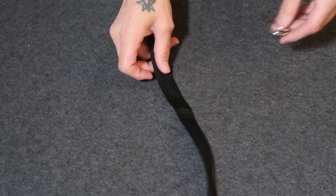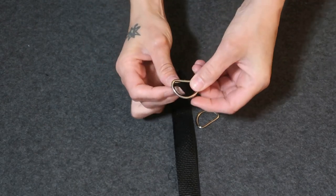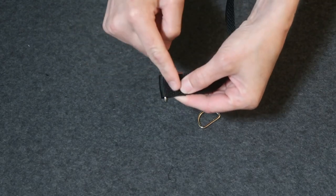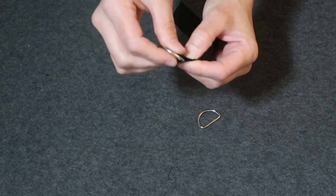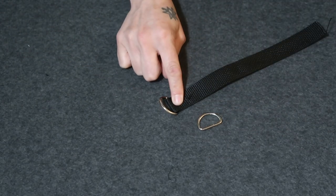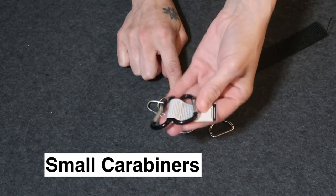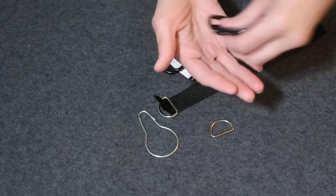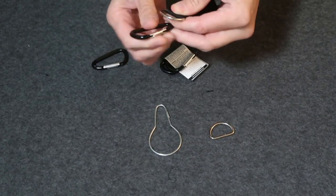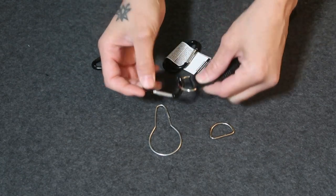The next way you can hang them is with a D-ring. You do the same thing — instead of the hook, you hook your D-ring, fold it over like this, and stitch. Then you put this end into your hammock. Once you have your D-ring, you could use something like this, or you could use carabiners. You can get these at Walmart — they're two for $0.99 — and they are great to use with D-rings.